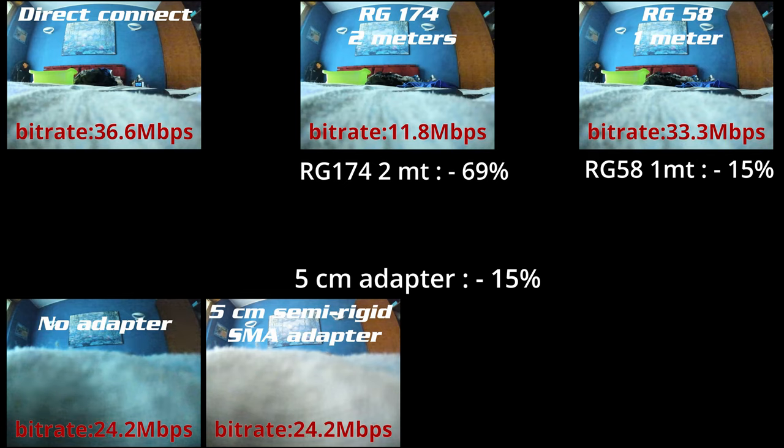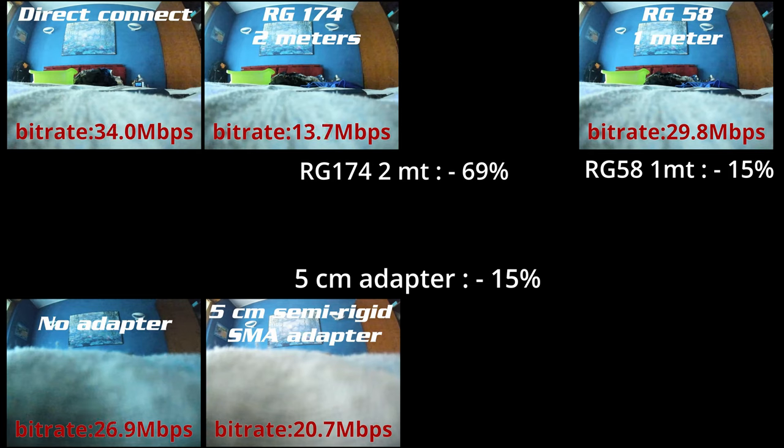I've put a link in the description to the cable I used that only got minus 15 percent. As a bonus test, I made a recording with the antenna directly connected to the goggle and then with a small SMA adapter. As you can see from the videos running in the background, the signal loss is quite significant — you go from 23.9 average with the antenna directly connected down to 21 with the small SMA adapter, which is roughly 15 percent. That's the same amount of signal loss as using the one meter cable, so pay close attention to adapters and avoid them if you can.